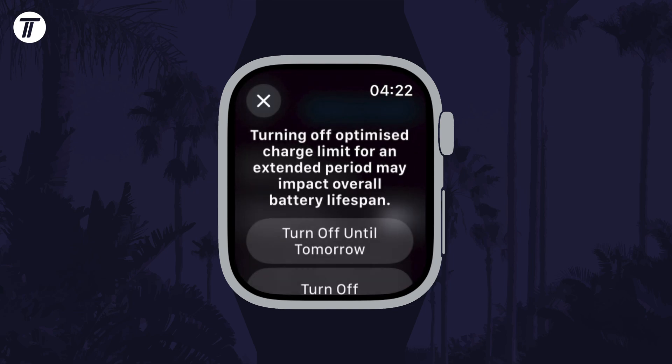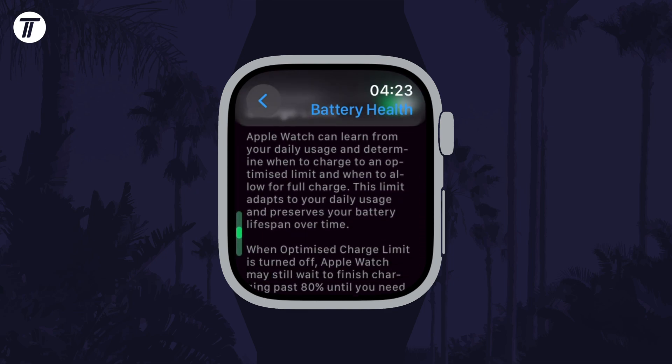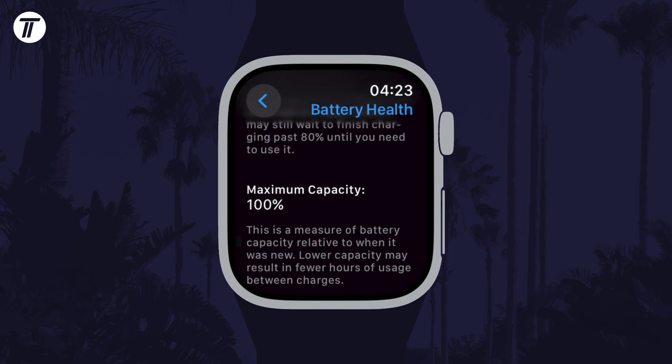You can use the toggle switch here to enable or disable it. You could scroll down further to check your battery health. That's how to turn on or turn off optimized charging on your Apple Watch.